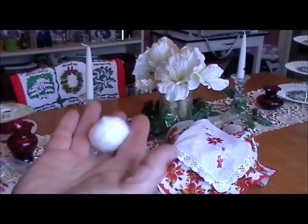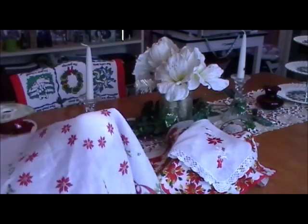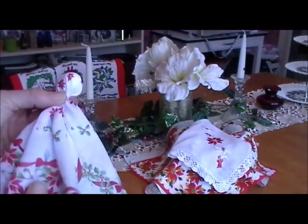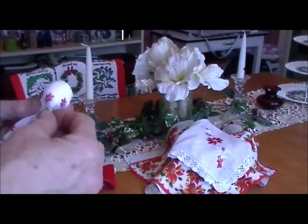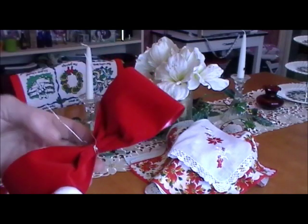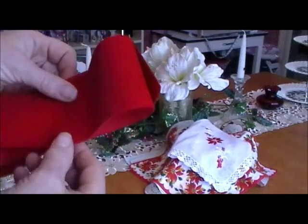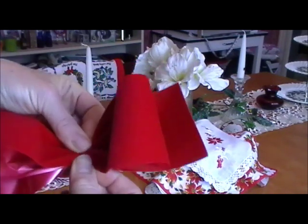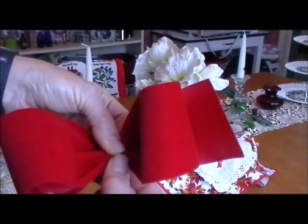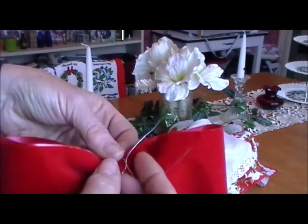Get your cotton ball or small styrofoam ball and find the center of your hanky. On this one it's easy because there's a little circle of poinsettias right there — that's where the angel's head is going to be. Just lay your hanky out so you can see the pretty design and play around with it a little bit. I've pre-taken about a 10-inch piece of wire, and I've taken the craft ribbon, folded it in three, and scrunched it up like that.